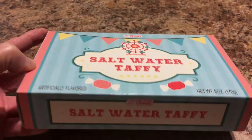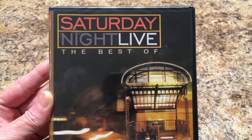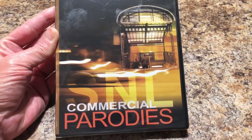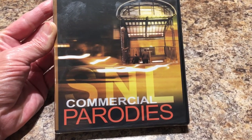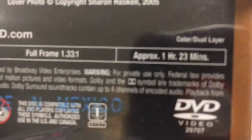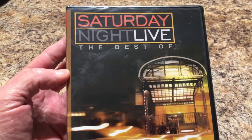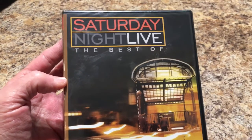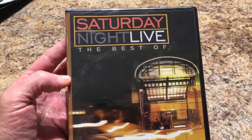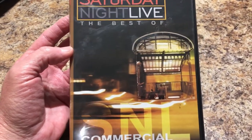Will picked out the Saturday Night Live: The Best of Saturday Night Live Commercial Parodies. This movie lasts one hour and 23 minutes. Always check how long the movies last because some are only six, ten, or thirteen minutes, and that's really not worth a dollar — so always make sure you check that out.